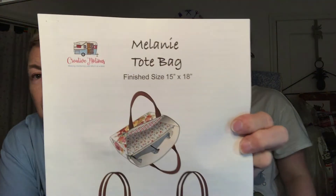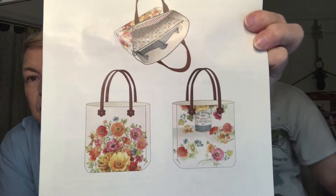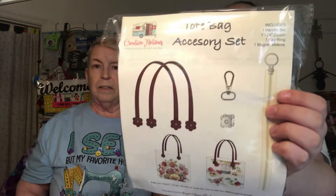The other pattern is for a tote bag, and there are accessories included — an accessory set with everything you need to use for the bag: handles, a zipper, a key ring, and a magnetic closure. So you can have full closure knowing your tote is cute as a button.